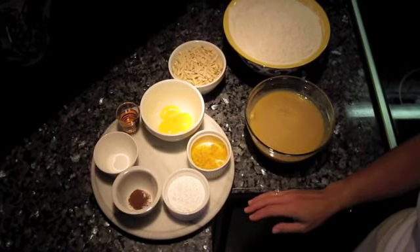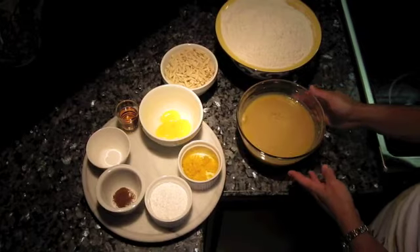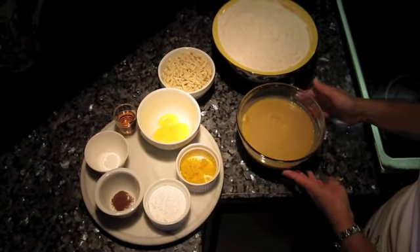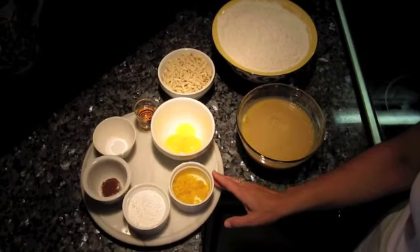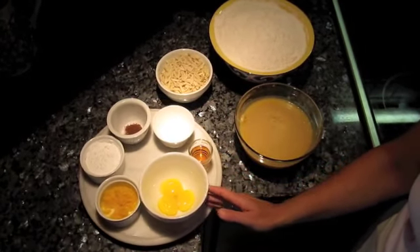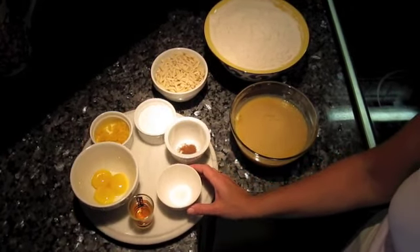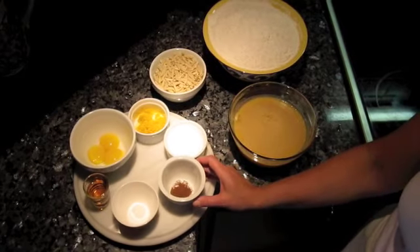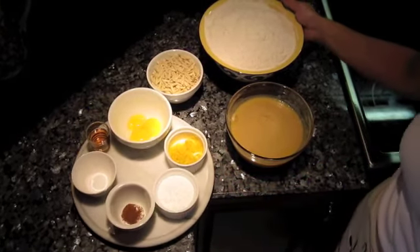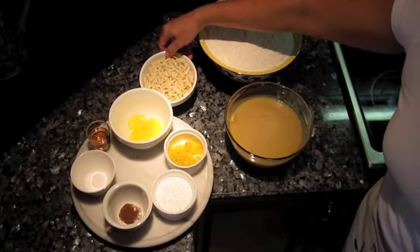The ingredients for your curambiadas are 1½ cups of powdered sugar. You'll need to make some clarified butter, which is 2 pounds plus 1 stick of salted butter, 2 teaspoons of grated orange zest, 3 egg yolks, 1 ounce of whiskey, 1 teaspoon of baking soda, ¼ teaspoon of ground clove, 8 cups of sifted flour, and 2 cups of slivered almonds.